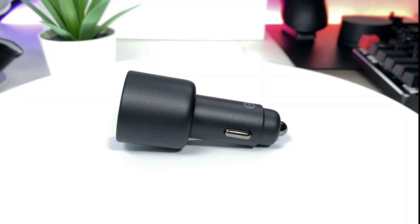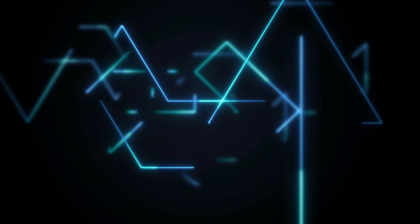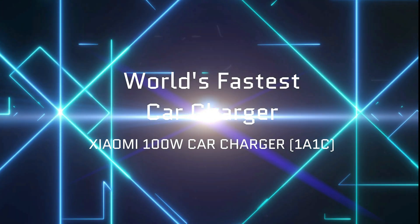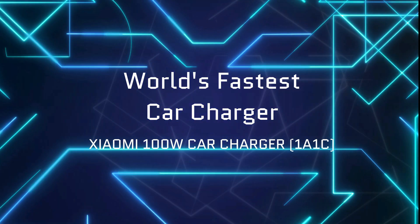Hello everyone, this is Techiesnake and in this video we'll have a look at the Xiaomi 100W car charger, which is at the moment the world's fastest car charger. Let's begin.